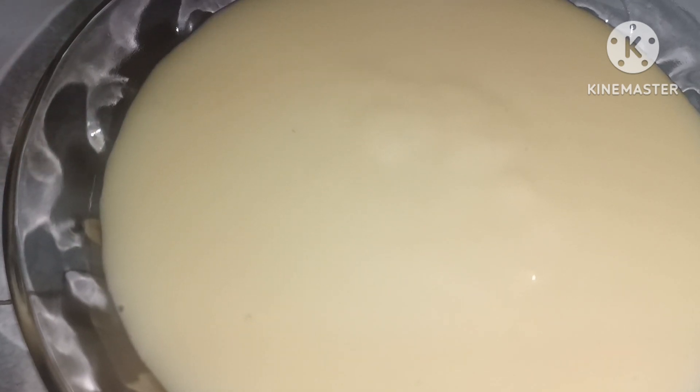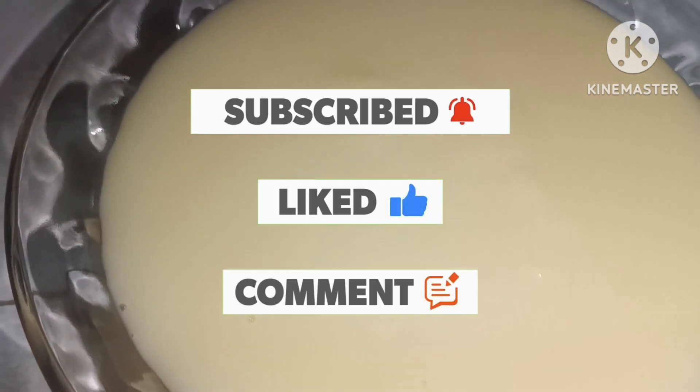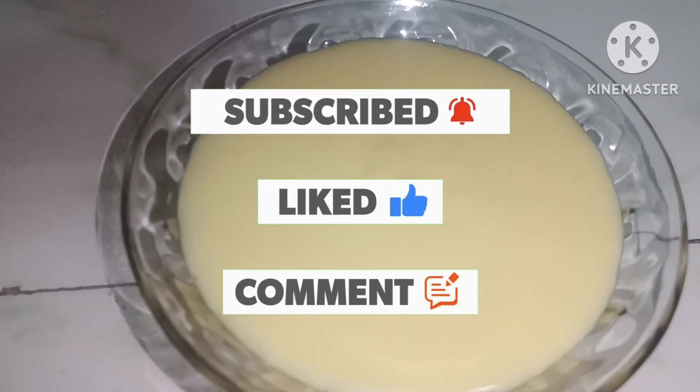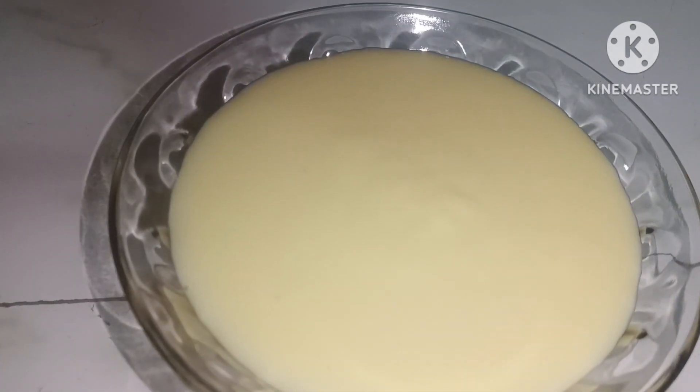I hope you enjoyed this video. Please like, share, subscribe and comment. Please enjoy this video. Bye!